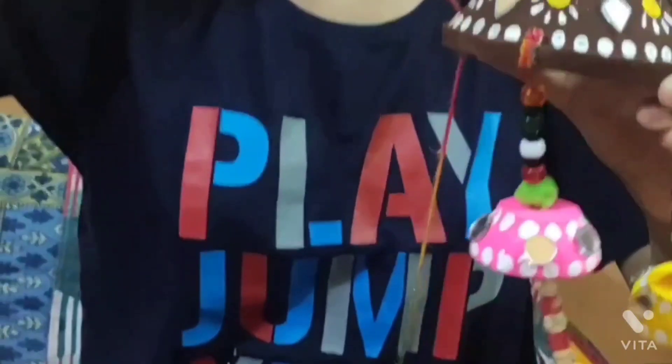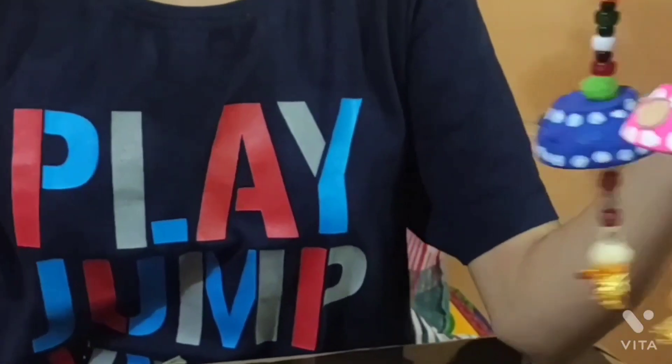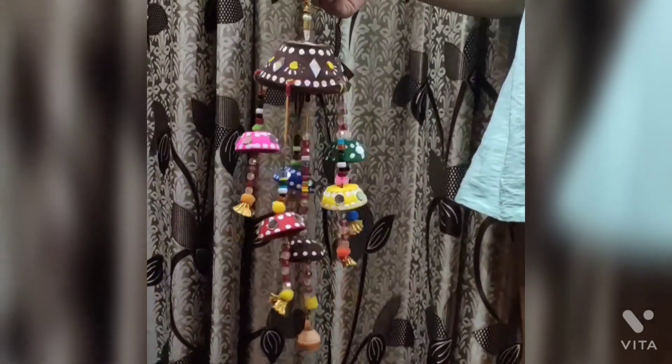Now we have to attach all the smaller diyas to the big diya from the holes which we made earlier. Our final decoration will look like this.